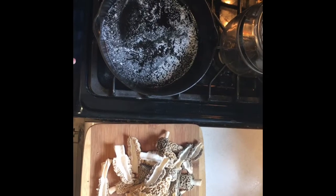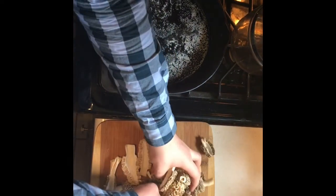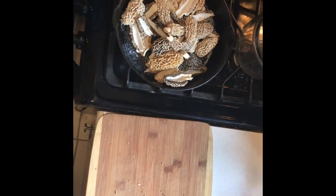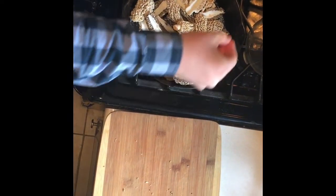Preheat a cast-iron skillet over about medium heat, adding one teaspoon of butter. Once the butter is heated, add the morel mushrooms, and sprinkle with about a quarter teaspoon of salt.